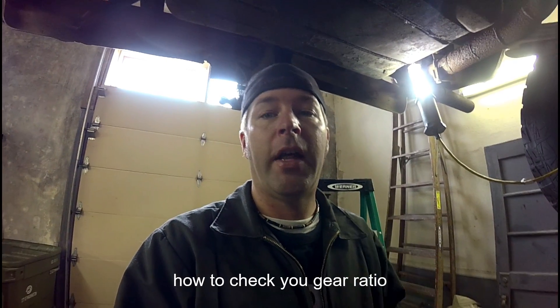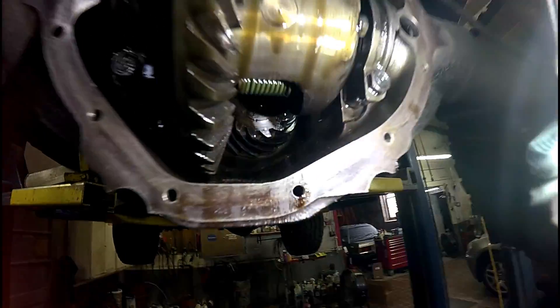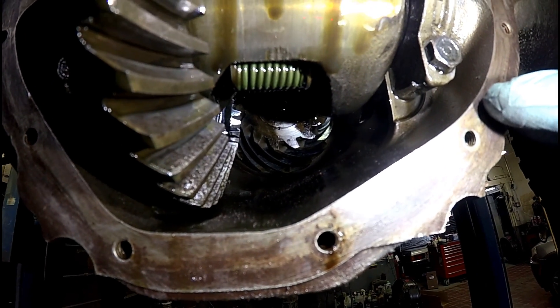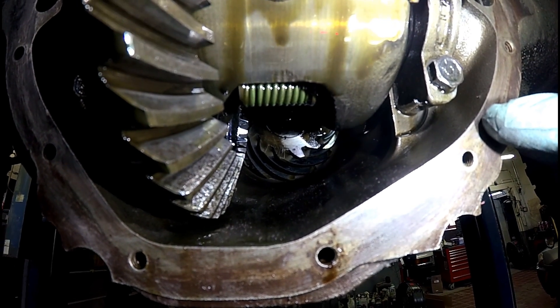Alright guys, I'm going to teach y'all how to figure out your gear ratio in your differential. Right up there, way inside there, you'll see a gear — a round gear with weird cut teeth. That is called the pinion gear.